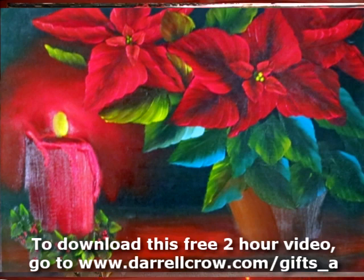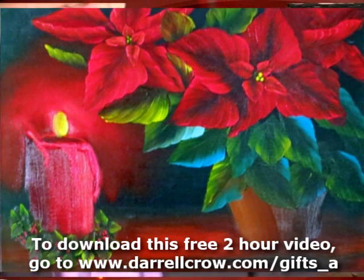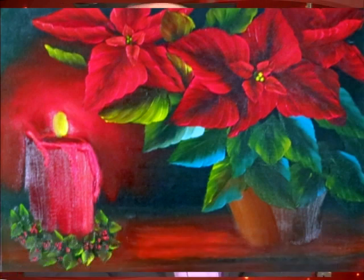You can go ahead and paint it as often as you wish. This download link will be live only today, so if you wait until December 26, you're probably not going to be able to get it. Now if you're a lifetime member